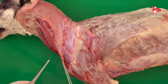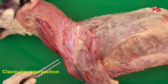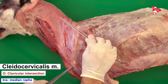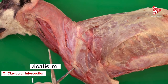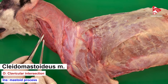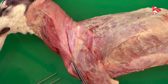The attachment of these three components is the clavicular intersection, which is considered as the origin of all three components. The insertion of the cleidobrachialis is the distal end of the cranial border of the humerus. The insertion of the cleidocervicalis is the cranial half of the fibrous raphe. The insertion of the cleidomastoideus muscle is the mastoid process of the temporal bone of the skull. The function of this muscle is to move the forelimb forward, extend the shoulder joint, and draw the neck and head to the side.